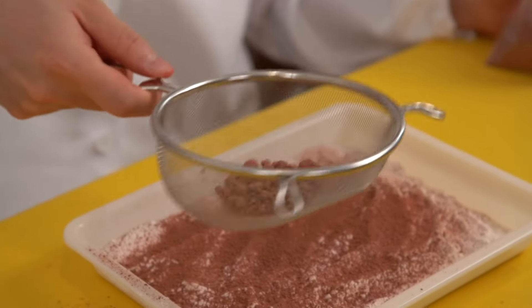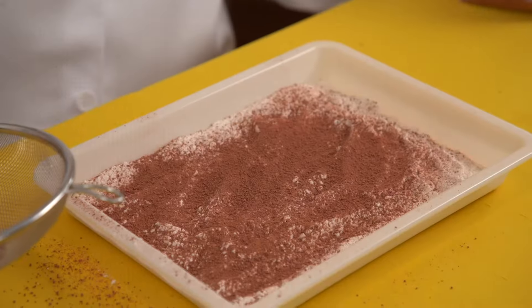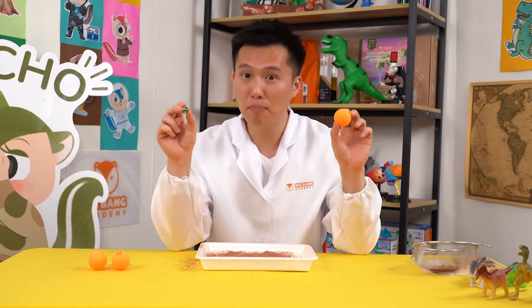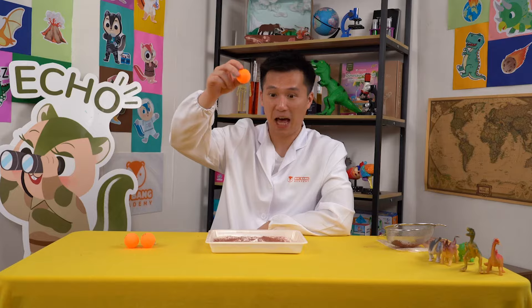Whoa, just like making a cake! The cocoa powder represents the dust on the ground. The meteors come in different shapes and sizes. Here, we have a small heavy marble and a big light ping pong ball. Let's try dropping the ping pong ball onto the tray first. Hold the ping pong ball at a high position and drop it.